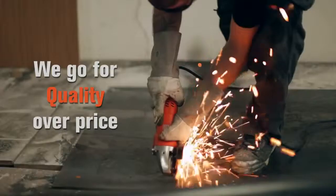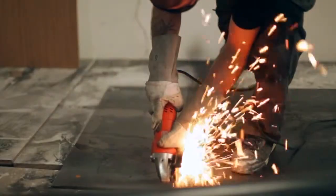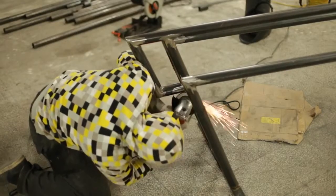We tend to go for quality over price. Sometimes tools cost a bit more but sometimes the cut's better. It's nice that it's got a soft start — doesn't jolt your arm when you start it up in sometimes difficult positions. A good little tool.